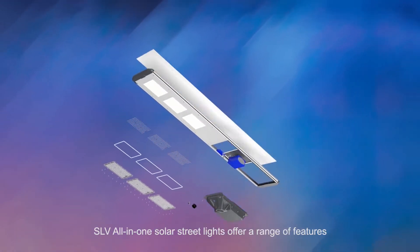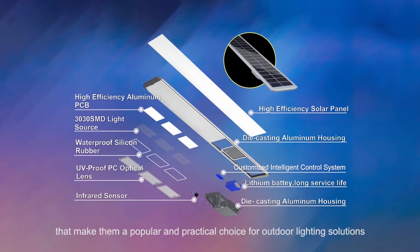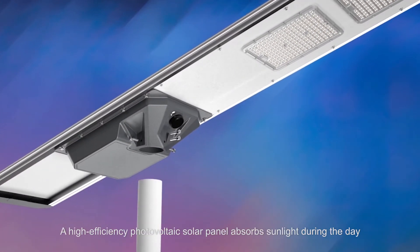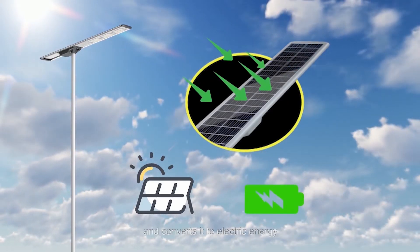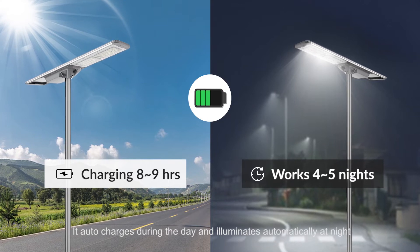SLV All-in-One Solar Street Lights offer a range of features that make them a popular and practical choice for outdoor lighting solutions. A high-efficiency photovoltaic solar panel absorbs sunlight during the day and converts it to electric energy. It auto-charges during the day and illuminates automatically at night.